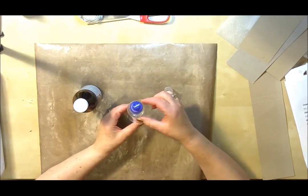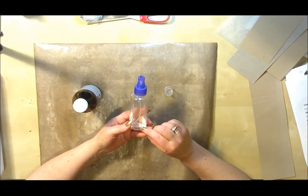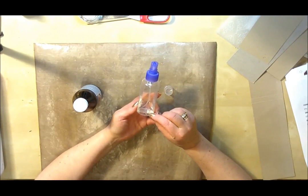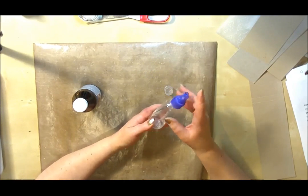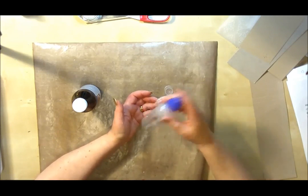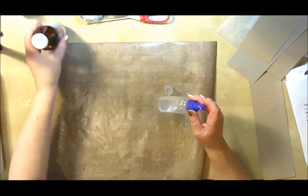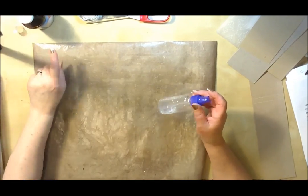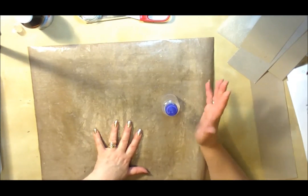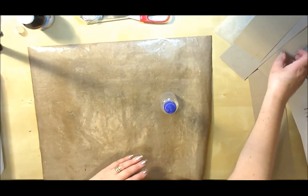Pick yourself up a nice bottle with a squirty top on it — you can pick this up from the chemist for a pound, so really cheap to get hold of. What you need to do is fill this up with about one sixth of your glycerin and the rest with normal cold tap water. So literally I'll put that amount in the bottom — not very much at all, a sixth — and then fill it right the way up. Give it a really good shake so you've got it all mixed together. It'll go a little bit cloudy but do not worry. It's one part glycerin to roughly six parts water. If you put too much glycerin in, it won't dry — that's just a little tip for you.